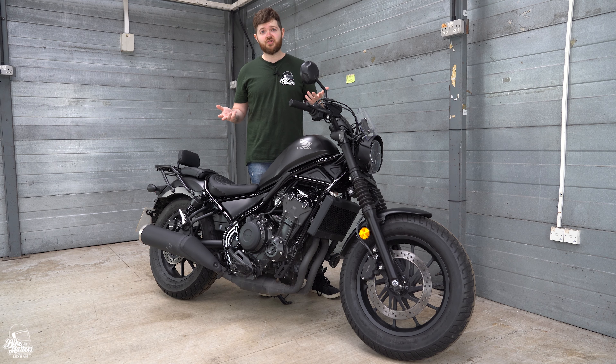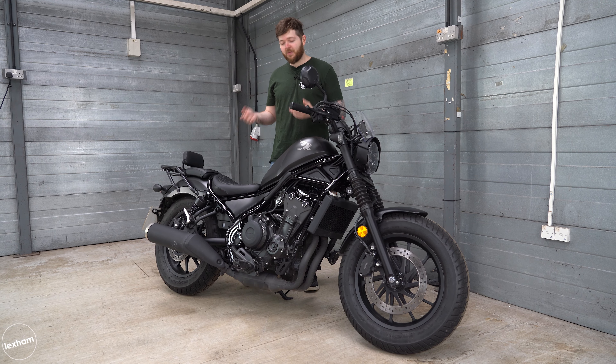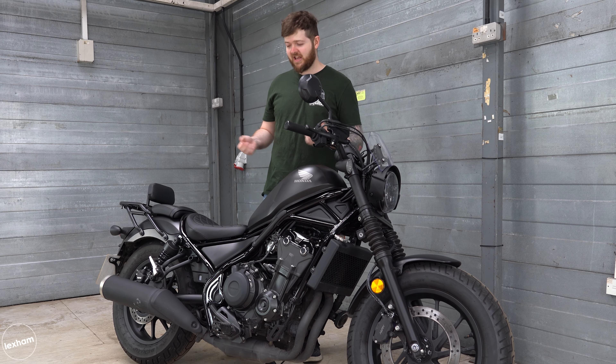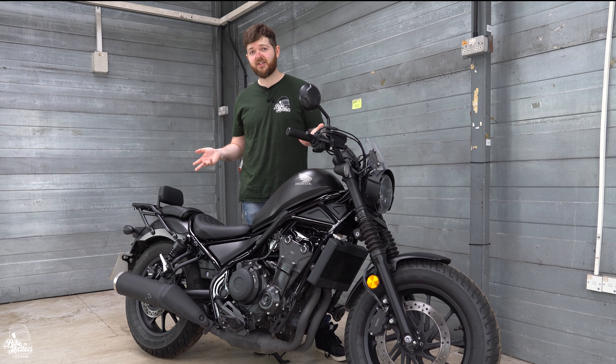Obviously that's a conscious choice from Honda — they want it to be an all-rounder, something that you can do your commute on, take it down the shops and be comfortable, but it's still got that cruiser vibe to it. For me personally I've enjoyed it. It's extremely comfortable and it all adds to how easy the bike is to ride and how accessible it is.